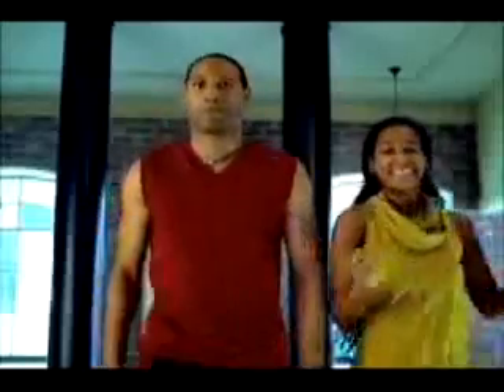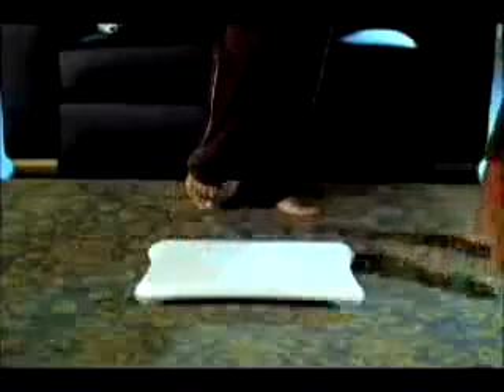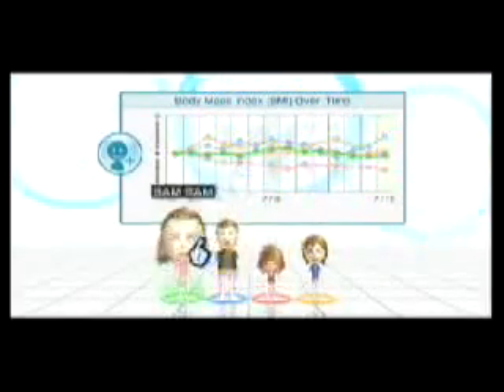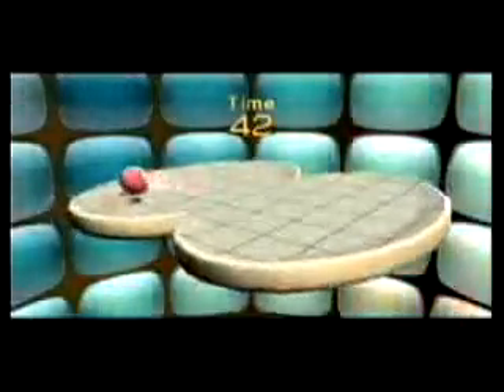With this exciting but simple title, all you have to do is step up and get down. Nothing says fun to kids like a good graph or chart. That's just one way that Wii Fit is bringing families out of the backyard and putting them back in front of their television. With exciting titles like Roll the Ball in the Hole.